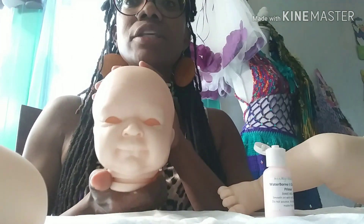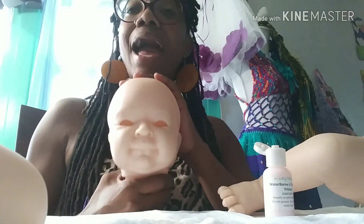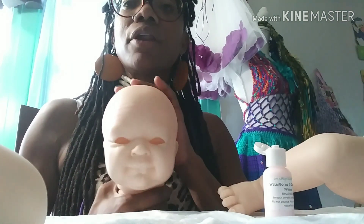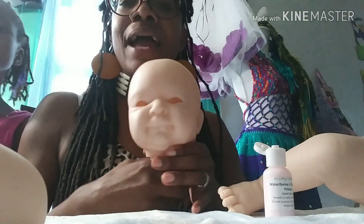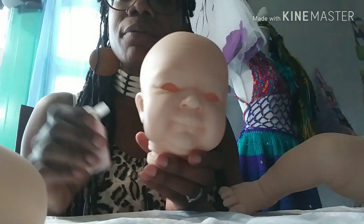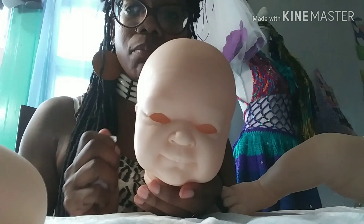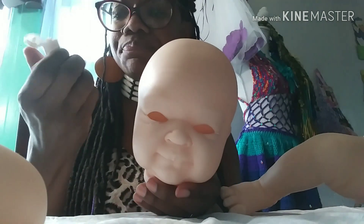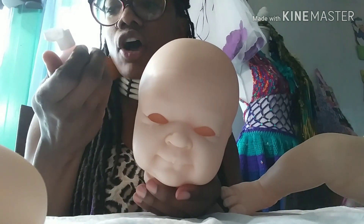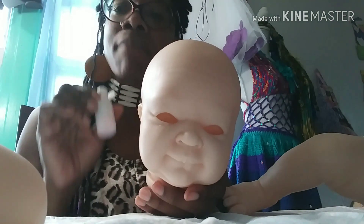Let me get to it and show you this kit quickly. This head is really big but it is a 21-inch kit. It is the reborn kit named Ivy — it is a Bountiful Baby kit. I bought it a while ago and I thought the face was kind of unique. Right now I'm just in the process of putting a primer on it before I get started to paint. The paint system I like to use is the waterborne —